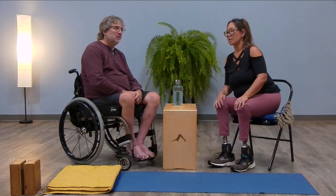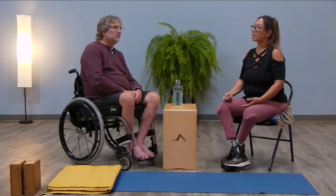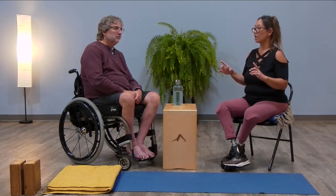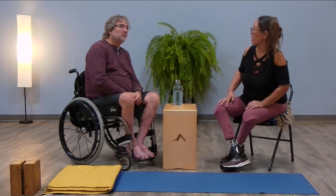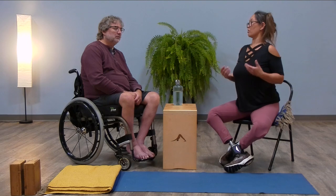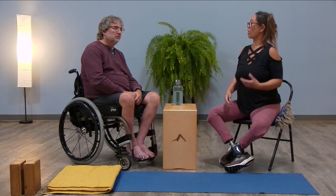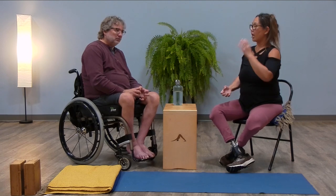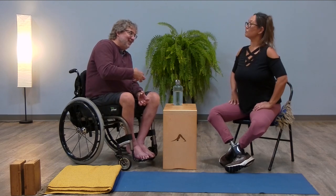Sukhasana — pretzel legs — in some ways I really like having my legs off, because I feel like I can move my pelvis a little bit better. When I'm sitting with them off, my thighs drop and I can sit with a taller spine. When they're on, it's harder to obtain on the floor because my legs are kind of stopped inside the prosthetic, and the energy stops in the abdomen and freezes the pose a little bit.